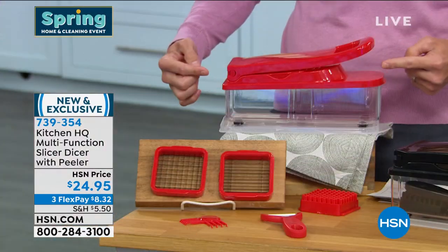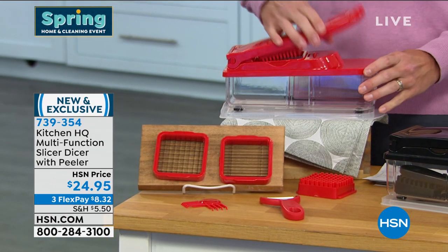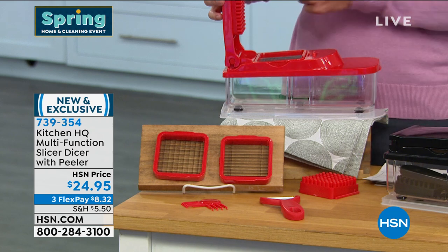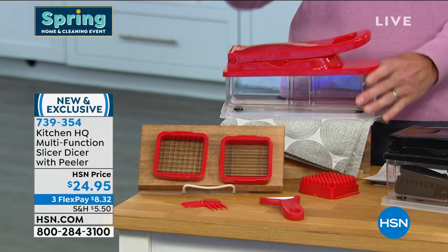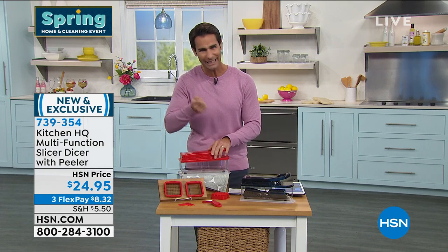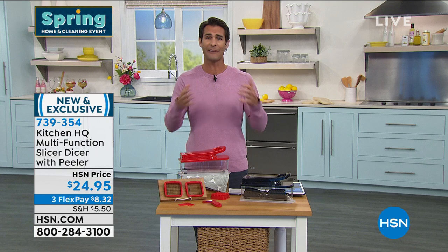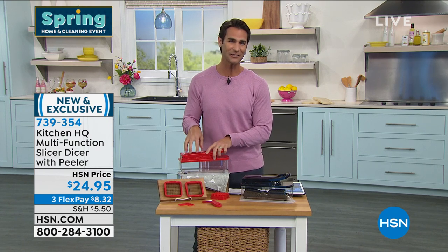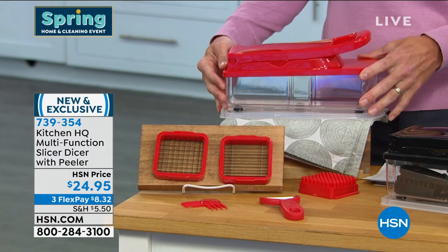You're getting the five-and-a-half-cup container, the lid that goes on top for storage, the six-millimeter and eight-and-a-half millimeter dicing blades, both pushers, the peeler, and the slicing blade — razor-sharp stainless steel blades for uniform easy cuts. Today it's $24.95 from Kitchen HQ, HSN's proprietary brand. Take advantage of those three flexible payments at $8.32.